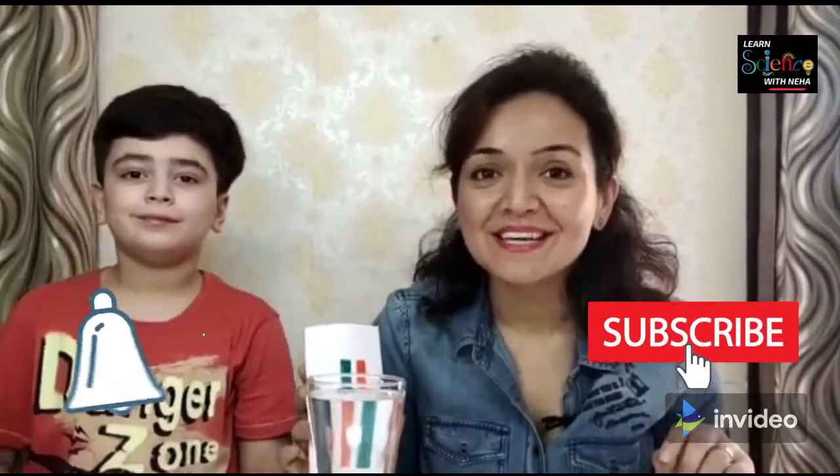Hope you liked my experiments. Do share and subscribe to my YouTube channel and press the bell icon to get regular updates. Bye-bye and stay tuned. Bye Garvit. Bye.